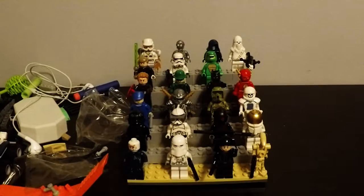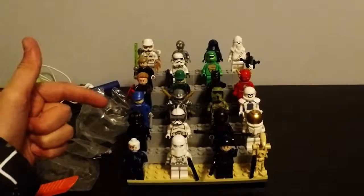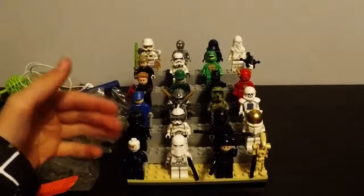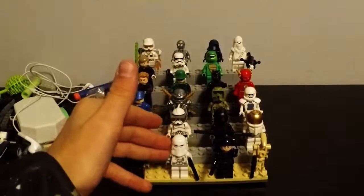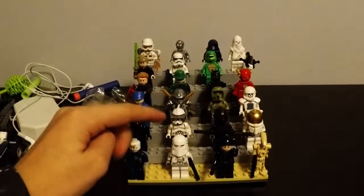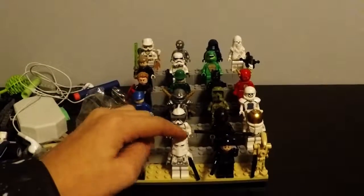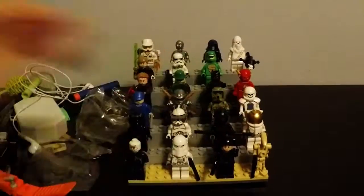So first of all, this guy right here is a ghost with a glowing head. Then I got this guy from my advent calendar — he's like an evil snow trooper for the Imperial fighters. Then we have a TIE fighter for the Empire's Imperial fighters. Here's the TIE fighter.